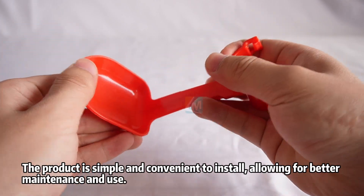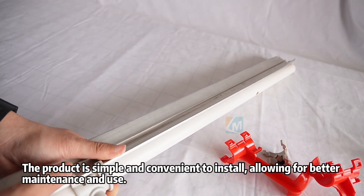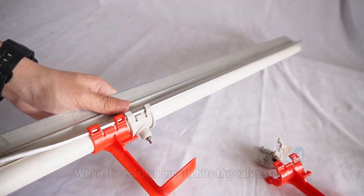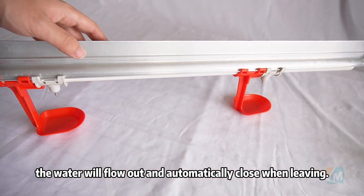The product is simple and convenient to install, allowing for better maintenance and use. When the chicken mouth hits the valve stem, the water will flow out and automatically close when leaving.